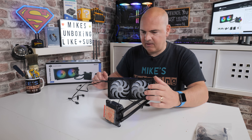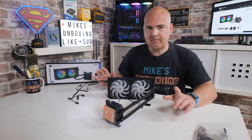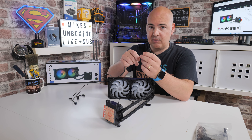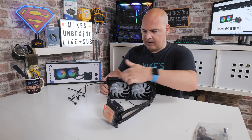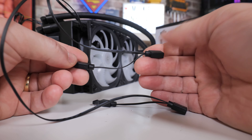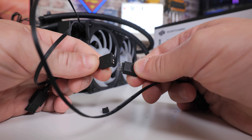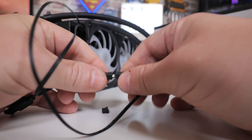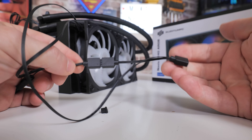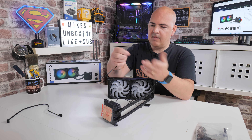The radiator and pump head assembly comes pretty much ready to go. You'll need to connect the extension PWM cable to the CPU fan header — it's all pre-wired and cable managed, so you just plug it in and that's essentially it. For the addressable RGB, the fans have daisy chain connections, so if you've only got one header on your board, you just chain them together and plug into a standard 3-pin 5-volt ARGB header, compatible with MSI, ASRock, ASUS, Gigabyte, etc., terminating into one header on the motherboard.